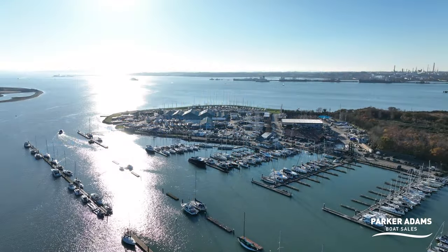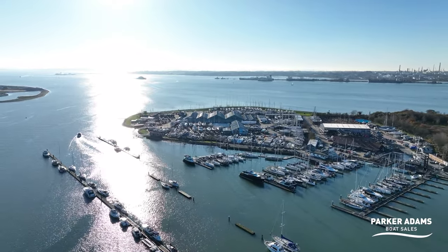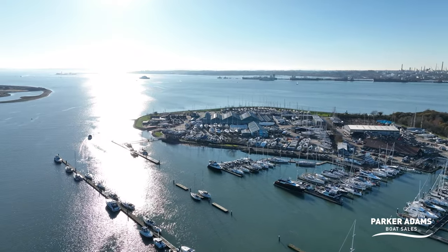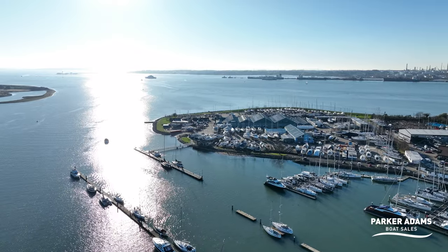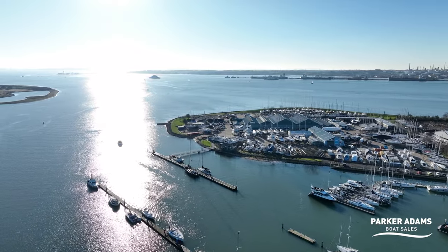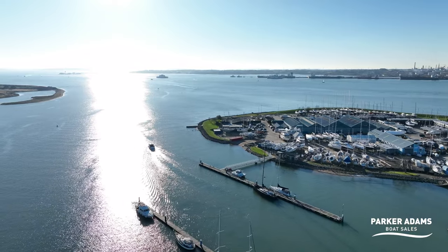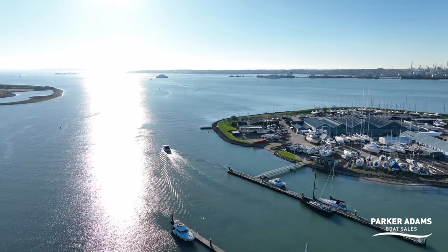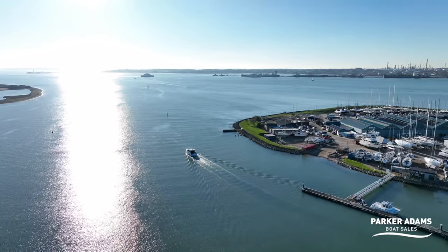As we proceed out of the River Hamble, we're just passing the slipway of Hamble Point Marina on my starboard side, and we've got Warsash on our port side as we head out the river. It's quite high tide at the moment — in fact I think we're on high tide as there's not much tidal movement. We're going to head out and show you how this boat handles at speed.